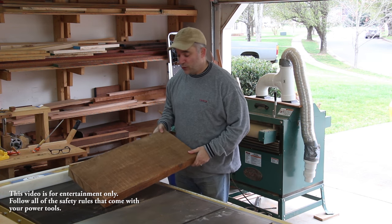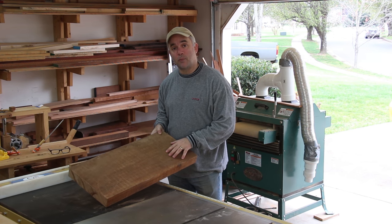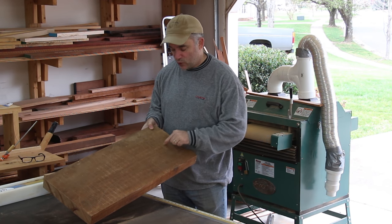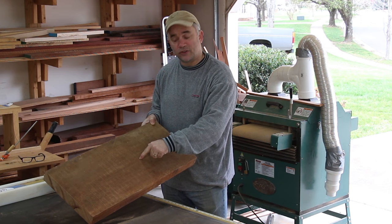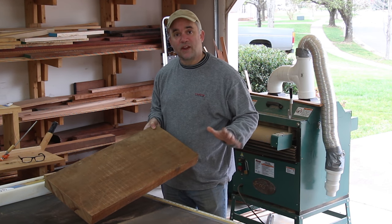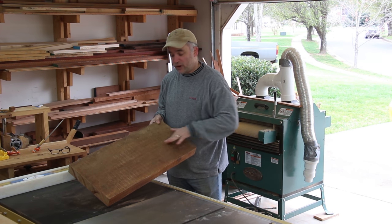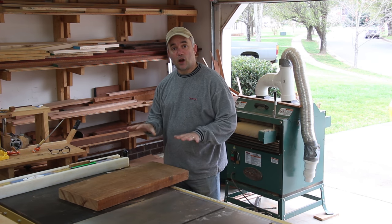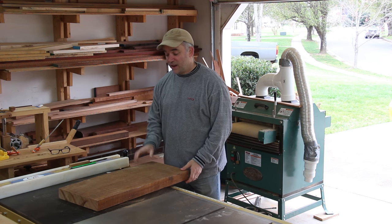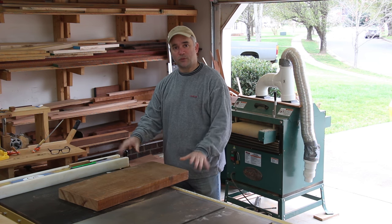For the top of the table, I'm going to use this slab of eight-quarter mahogany. This is another leftover piece from my bed build. The only bad part about this slab of mahogany is that it has a crack that runs about one-third the distance of the piece of wood, and it goes about all the way through. But I think I can still use it. What I plan on doing is ripping this board down the center, and then each half I'll resaw at the bandsaw. That should give me plenty of lumber for the top, and because everything came from the same piece of wood, it should match beautifully.